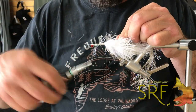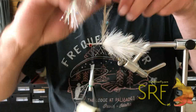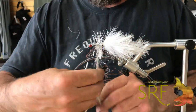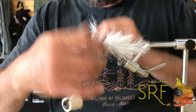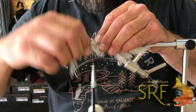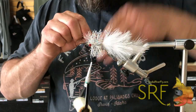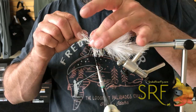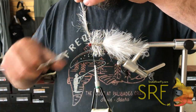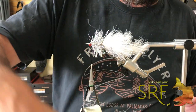Once that's secured I'll bring my thread right behind the dumbbells and advance the hydro hackle. I love this hydro hackle — it comes in a million different colors at Snake River Fly for any of your articulated streamer needs. I like the volume it gives off; however it's super soft, very thin, and will sink in the water very rapidly. I'm going to cut out the excess piece here and pull a little bit of those fibers back.